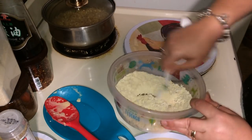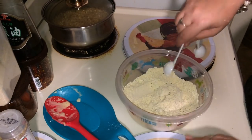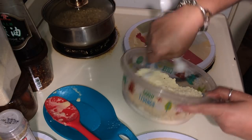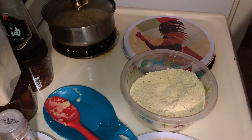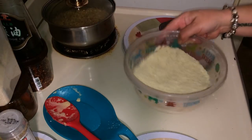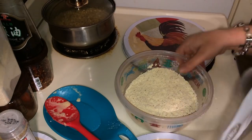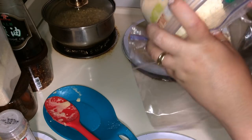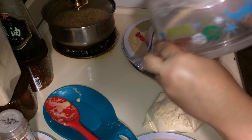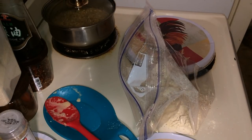Let's give that a stir. We're going to put it in a Ziploc bag to make it easier to shake the mushrooms in it — a Ziploc bag would be even better than a bowl. We've got that all ready, we're going to set that aside.